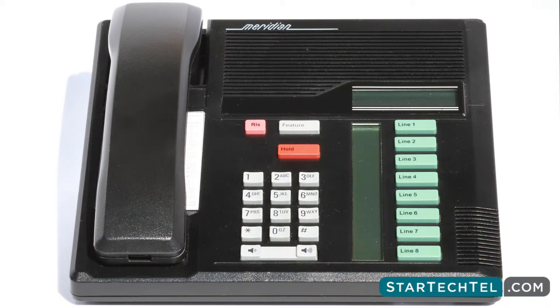Next, select and press the desired memory button. For external or internal auto dial, you will enter the phone number. For feature activation, press the feature button followed by the code. You should then label the button accordingly to avoid confusion. You can always check the memory button by pressing Feature asterisk 0.